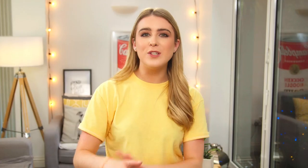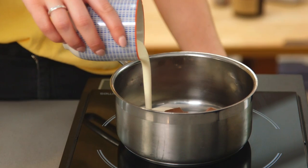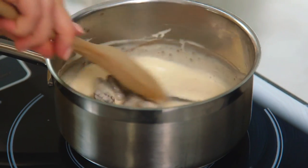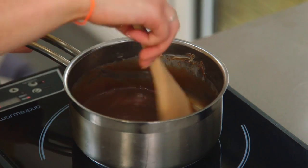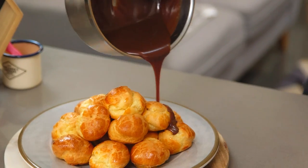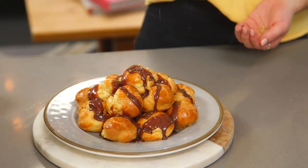To really finish off my profiteroles, I'm going to make a chocolate sauce. So in a pan I have some chopped up chocolate, and I'm going to add in some double cream and a little more of the espresso. All you want to do is let that heat up gently and stir it until it all melts. Once that is lovely and glossy and smooth, you can pour that over your profiteroles. Top them with some crushed walnuts and then you are done.